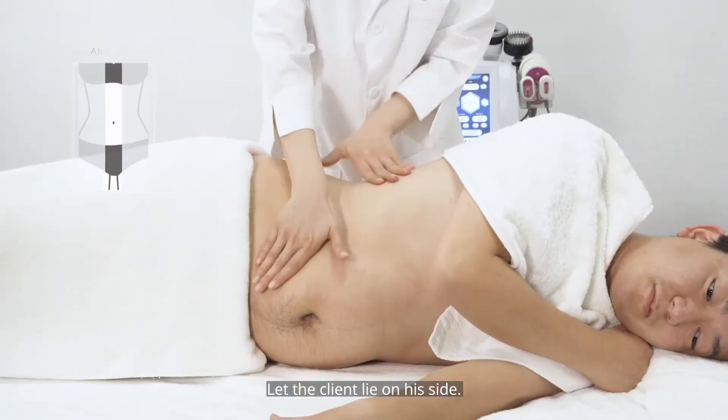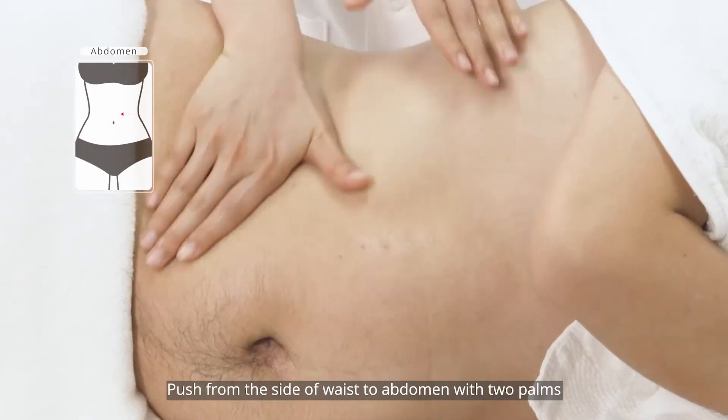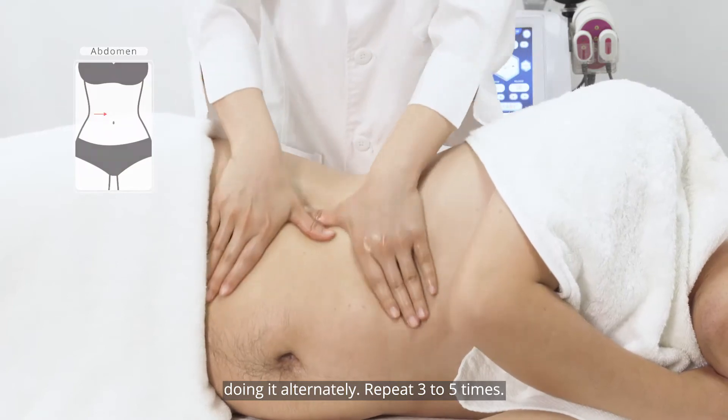Let the client lie on their side. Push from the side of the waist to the abdomen with two palms, doing it alternately. Repeat three to five times.